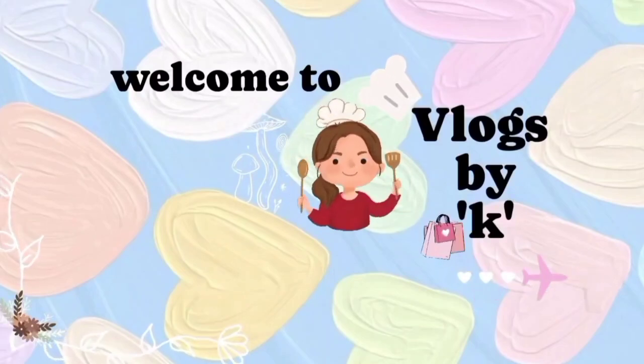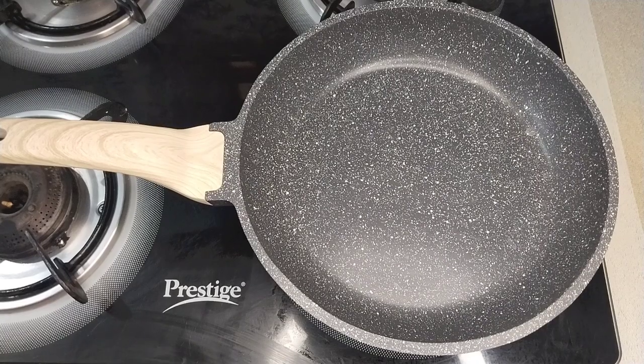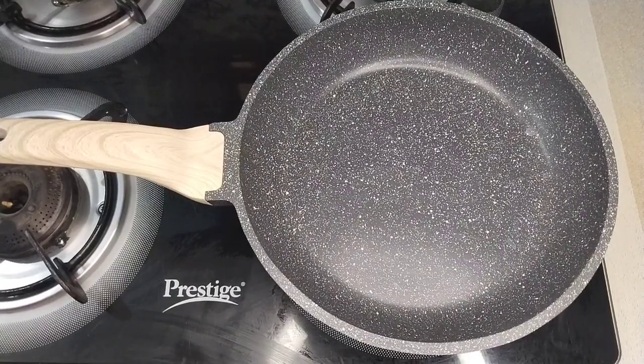Hello everyone, welcome to Vlogs by K. Today's recipe is Badam Milk.